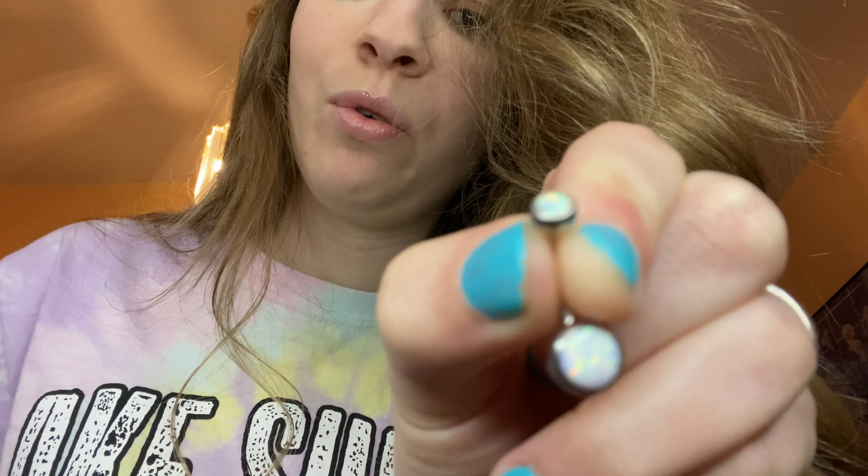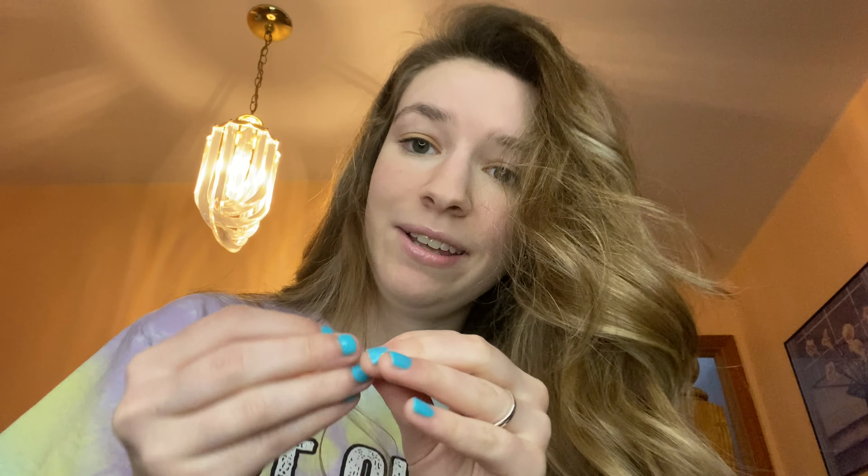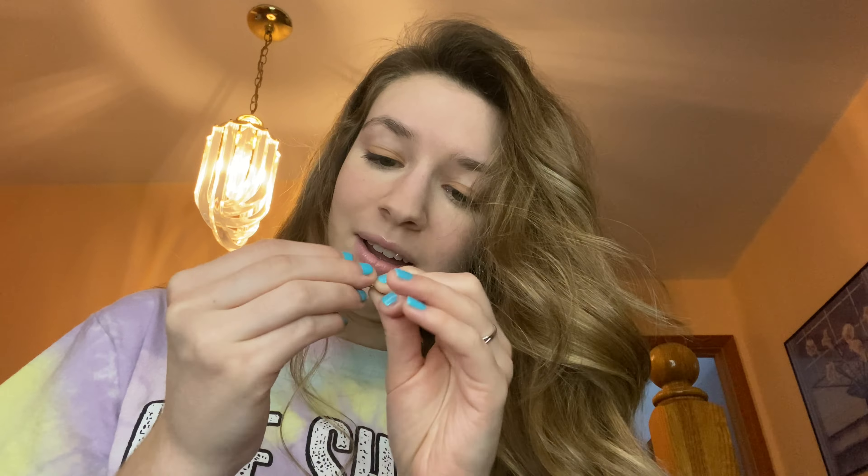I've not worn this one yet. My boyfriend got it off my Amazon wish list for Valentine's Day and it is so beautiful — it's opal. I love opal; opal is actually my birthstone, so I'm really excited.